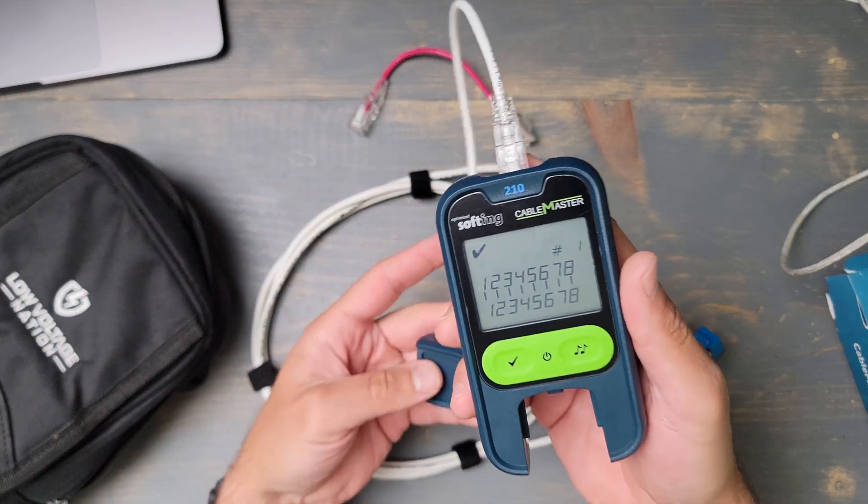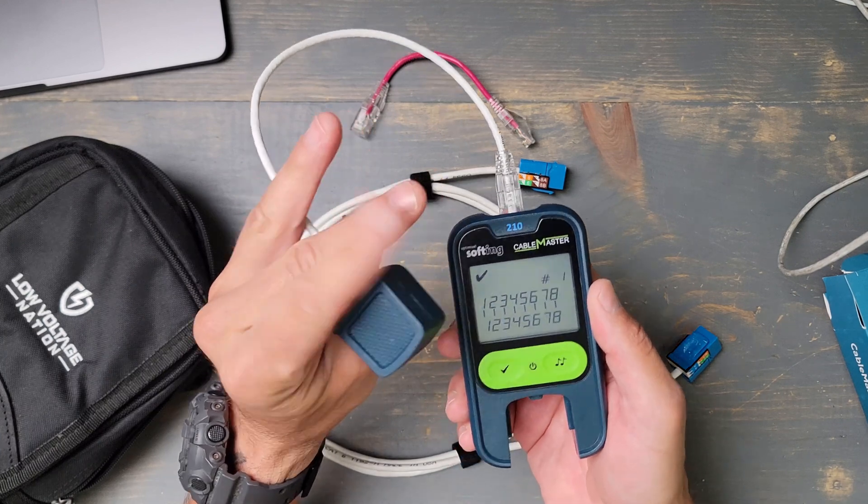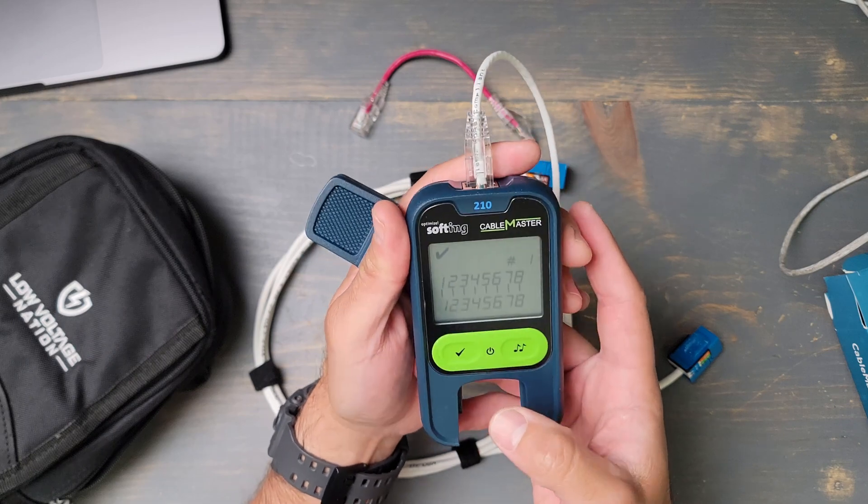Four-pair tester, pretty simple, but this is a nice little device. I think it's about 80 bucks, so it's a pretty affordable, essential tool for structured cabling.